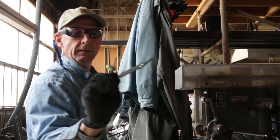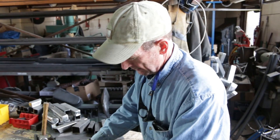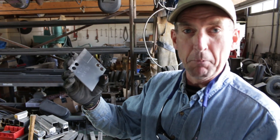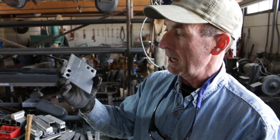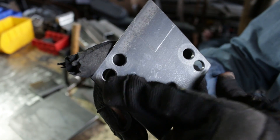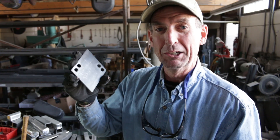Once we get them drilled out and we get them to this step, it's pretty simple. I've got a buddy of mine, Laramie, who's going to take them. He's got a plasma torch. He's going to torch this out and torch out this corner. Let's go with him and take a look at how he's doing it.